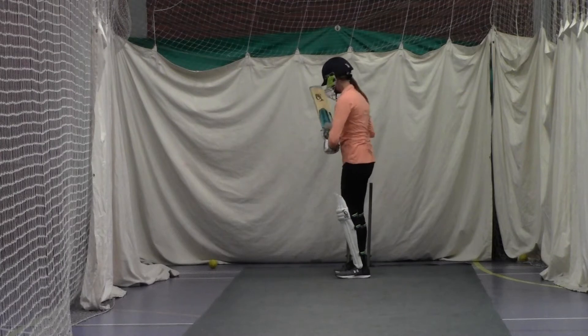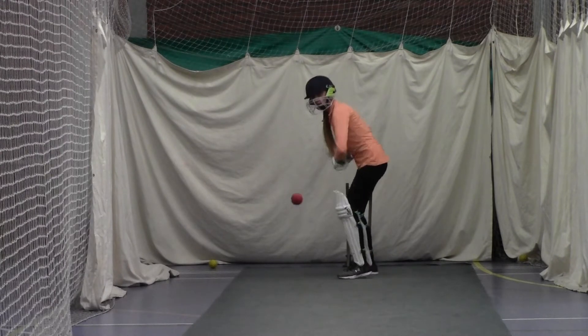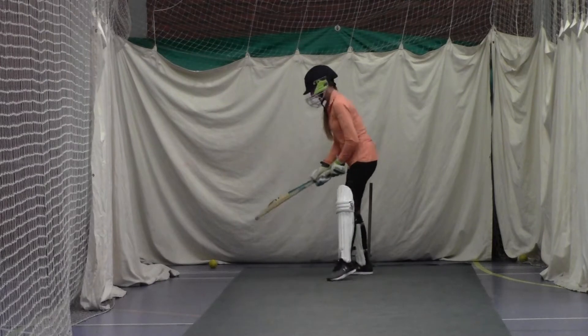Yeah, hit the ball, keep it high, hit the ball, keep it high. Better, down we go, go on Holly, go.